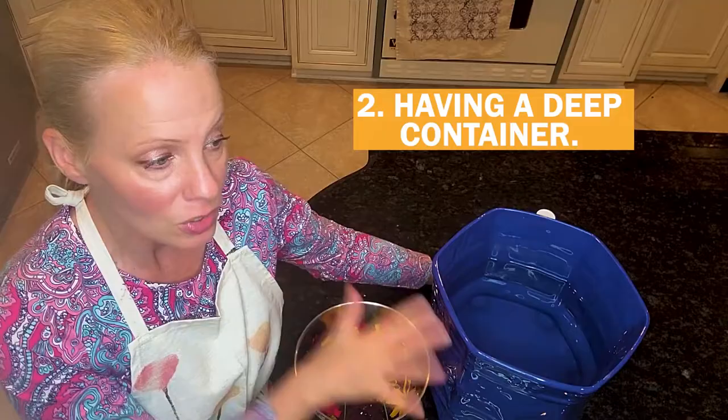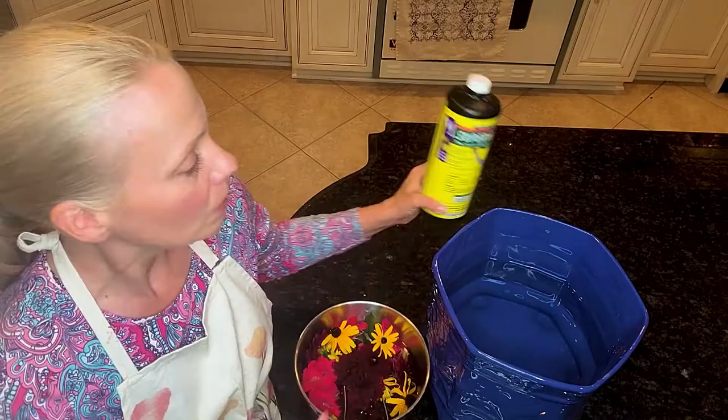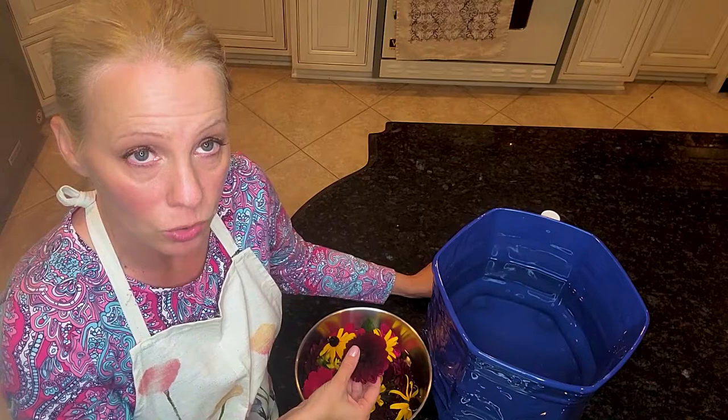The second thing I've done is got a really deep container here. You see these a lot at Indian weddings — right by the door, it's a really beautiful way to display flowers and do some floral art. I use a product called Super Thrive, which is sea kelp. You just put a tiny little capful in the water — it's super concentrated and really great for cut flowers, as well as for watering potted plants.